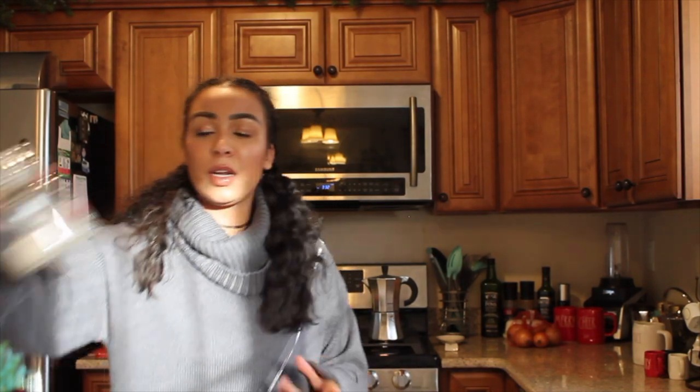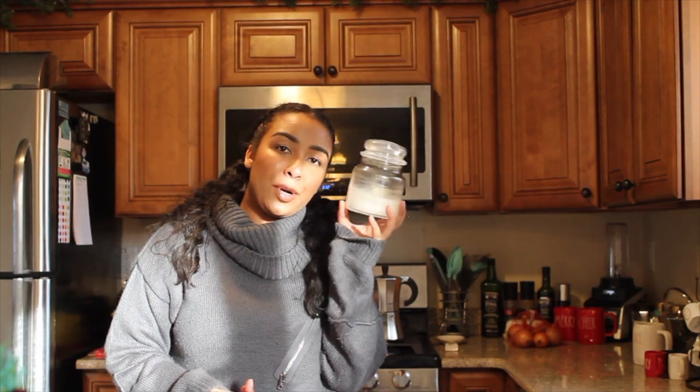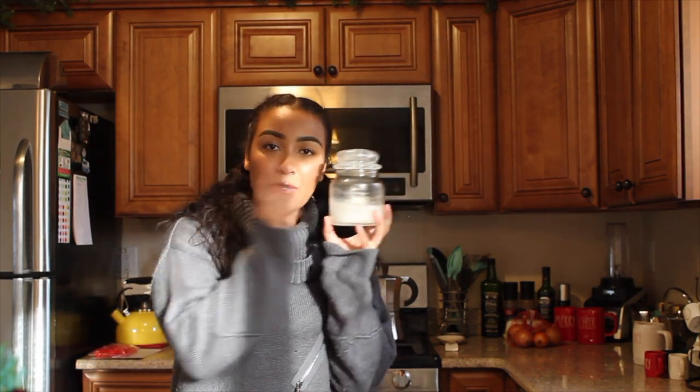This is super easy. I might have to film this over two days because usually I move them from the fridge to the freezer and then break it apart. Obviously you're going to need your candles that you want to clean out — ones that only have a little bit of wax left, the wick will no longer burn, but there's still wax in there and you want to reuse the container.